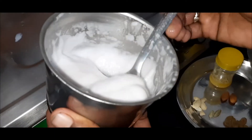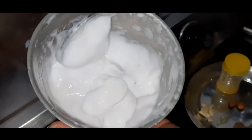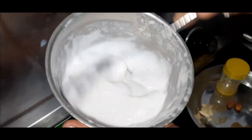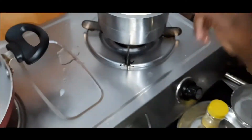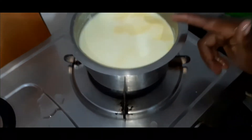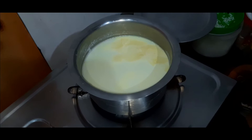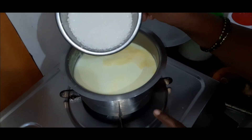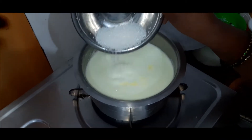The rest will be very nice. The big oil will be nice. Let's mix it well.